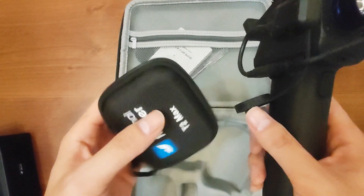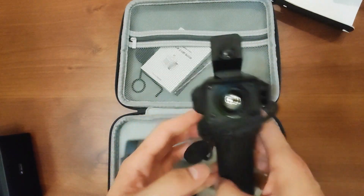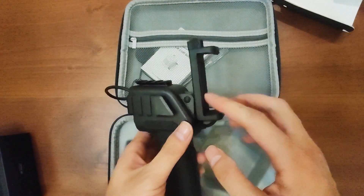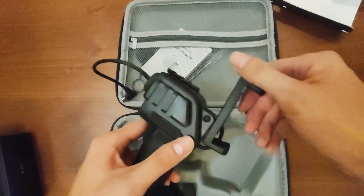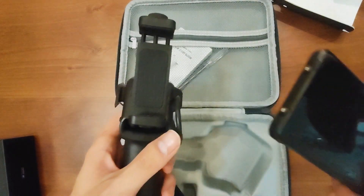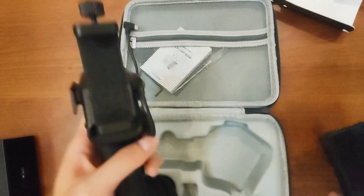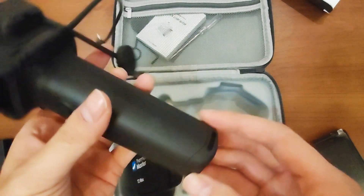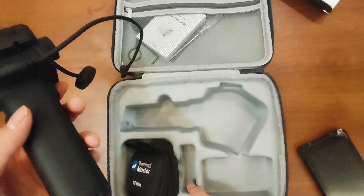You can plug your phone directly into the camera, or you can use the handle. I'll show you how it works later. You can see this part can move — you put your smartphone here, just like this, and then with this cable connected, this is how it works.